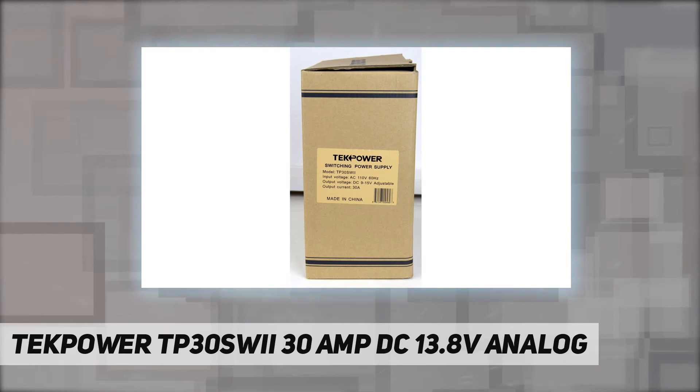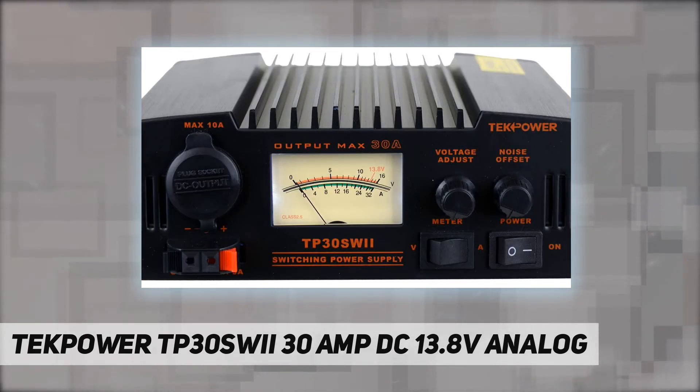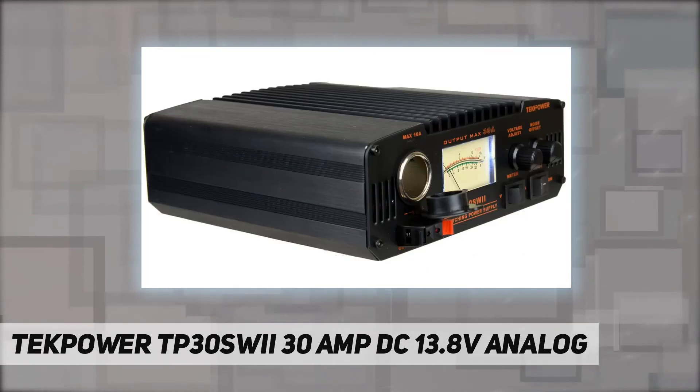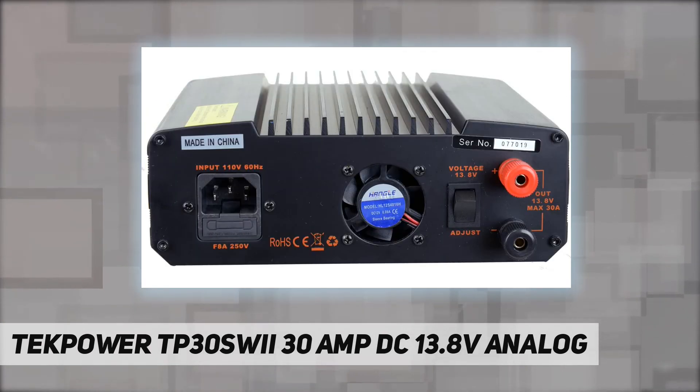Package includes: TP30SWII power supply unit, power cord, user manual, and warranty registration card. It provides 13.8V DC power for ham and CB radio, 30A max current output, and DC 9-15V adjustable voltage.